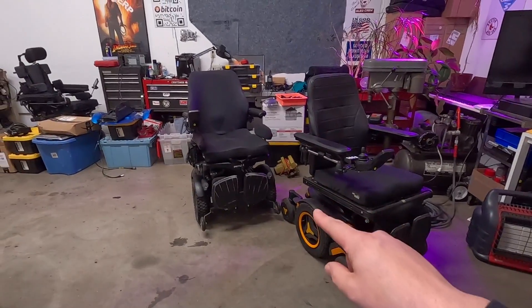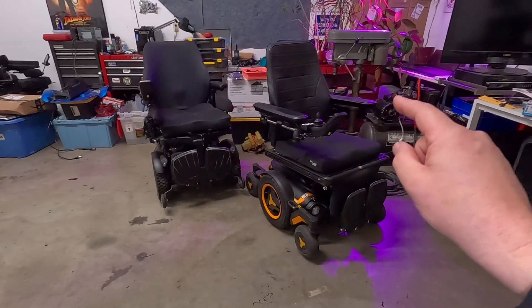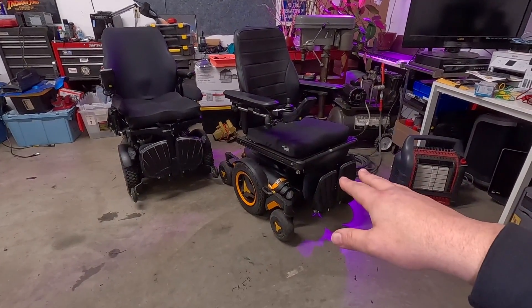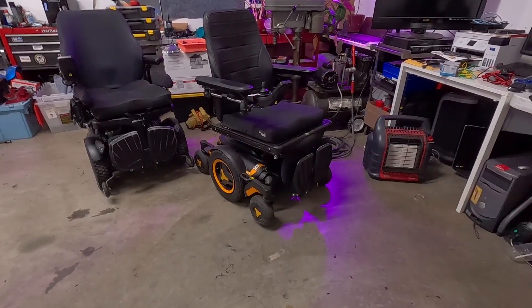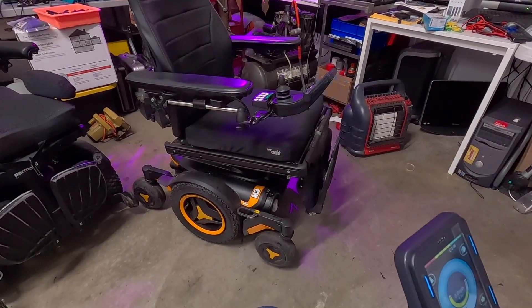That being said, we've got a couple of chairs here we're going to try this with. We have my 2021 F3 — that one has all four power functions. And then we have a 2017/2018-ish M3. This one has three power functions: it has tilt, recline, and elevation, but not power legs.